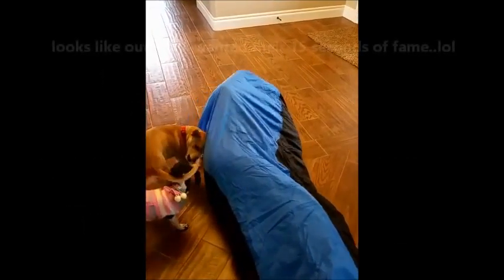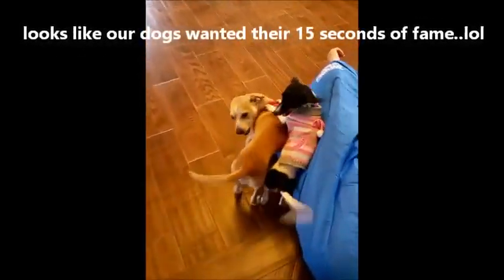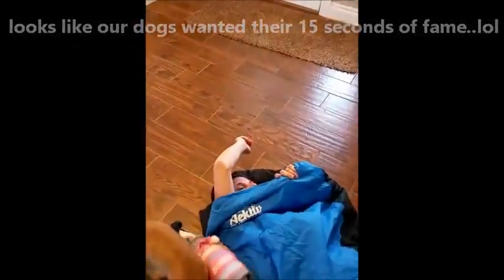This is the sleeping bag that I got, and I'm going to show you. I'm 5'3", and my granddaughter is going to video — not my face.